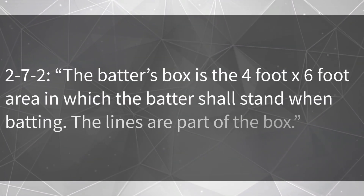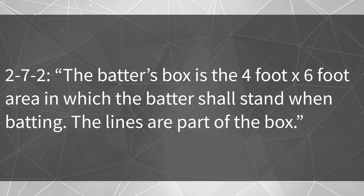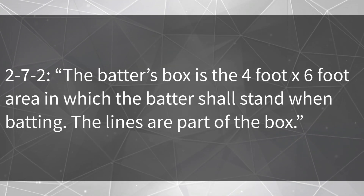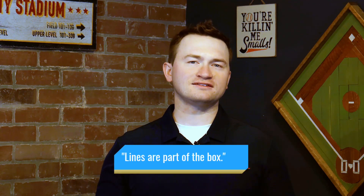Hi everyone, Patrick Farber from GHSA Baseball Umpire Development and Umpire Classroom, where we help umpires develop their knowledge and skills. If you're new here, be sure to subscribe to our channel. Now let's start by reviewing the definition of the batter's box. Rule 2-7-2: the batter's box is the four-foot by six-foot area in which the batter shall stand when batting. The lines are part of the box. This means if a batter takes a stance with part of his foot on the chalk line of the box, he is still considered in the box.